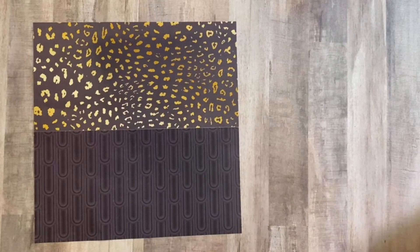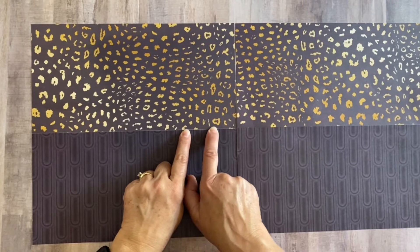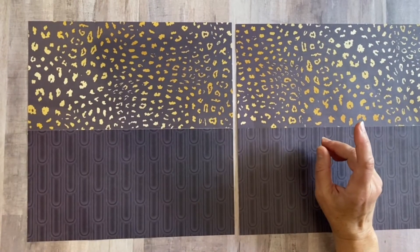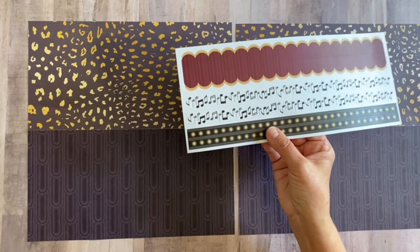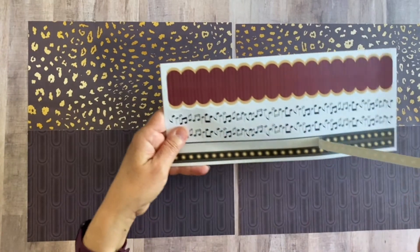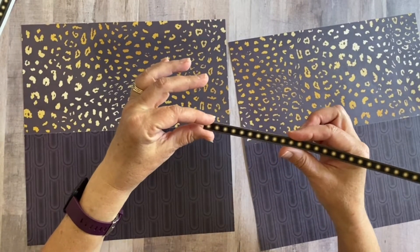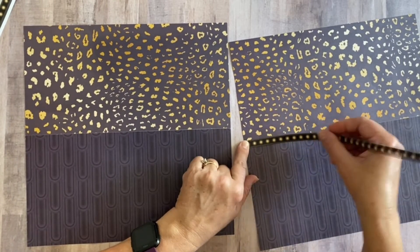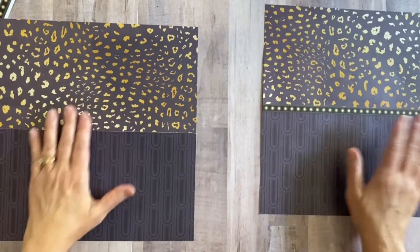Now we're ready to start the half-and-half layout. If a little bit shows through from the cutter or the washi tape, that's okay because we're going to cover it up right now. I decided to pull in some border stickers from the collection — this one looks like lights at a theater or a play. It's very thin, less than a half inch, so I'm just going to center it halfway between the seam and put it down all the way across the paper on both sides.